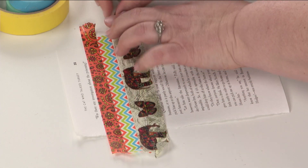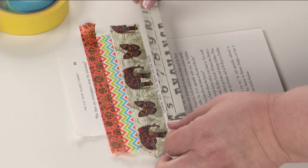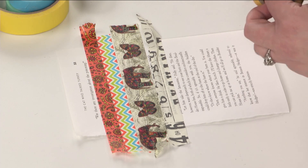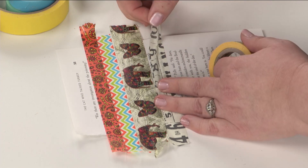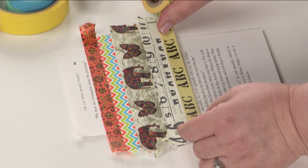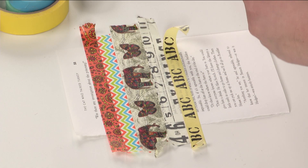I'm not paying attention to the patterns that I'm putting down. I'm just grabbing different washi tape randomly. Because if I do enough of these, it always works. I never would have put the elephants next to that if I was planning or thinking. But when I'm all done, the pages actually do look really cool together because I've just used a lot of the same thing over and over again.